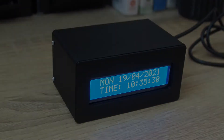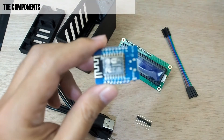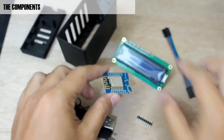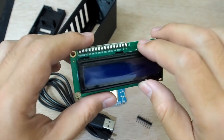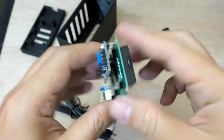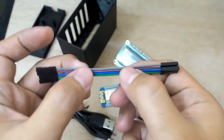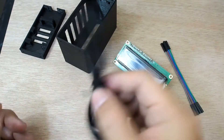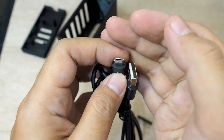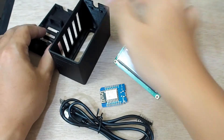These are the components we need: the Wemos D1 mini, a 1602 LCD with I2C backpack, jumper cables female-to-female, a USB cable, and of course the 3D printed enclosure.